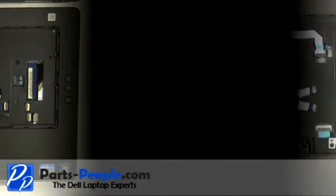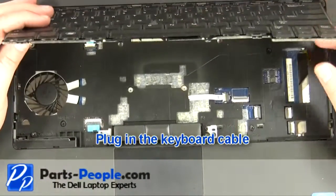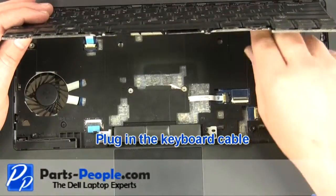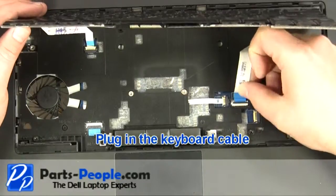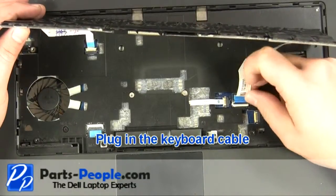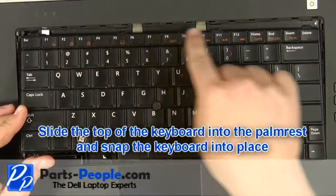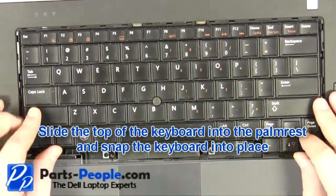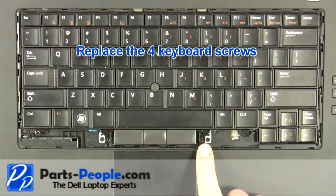Replace the four keyboard screws. Plug in the keyboard cable. Slide the top of the keyboard into the palm rest and snap the keyboard into place. Replace the four keyboard screws.